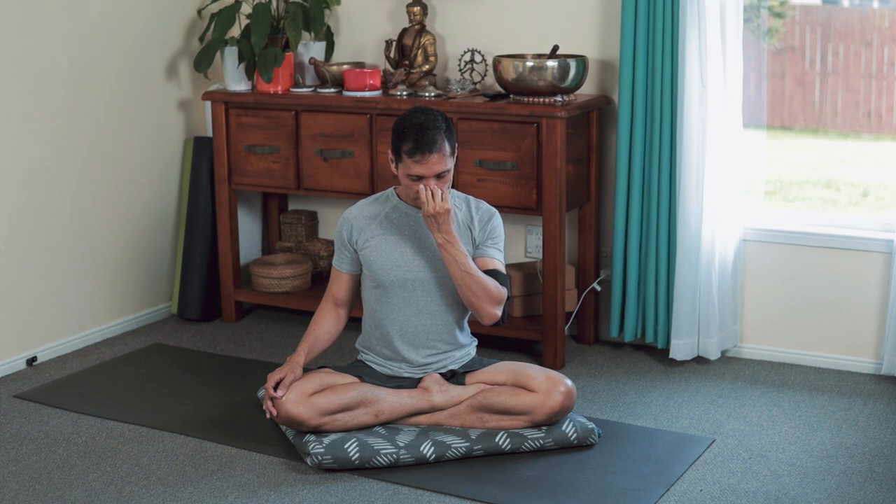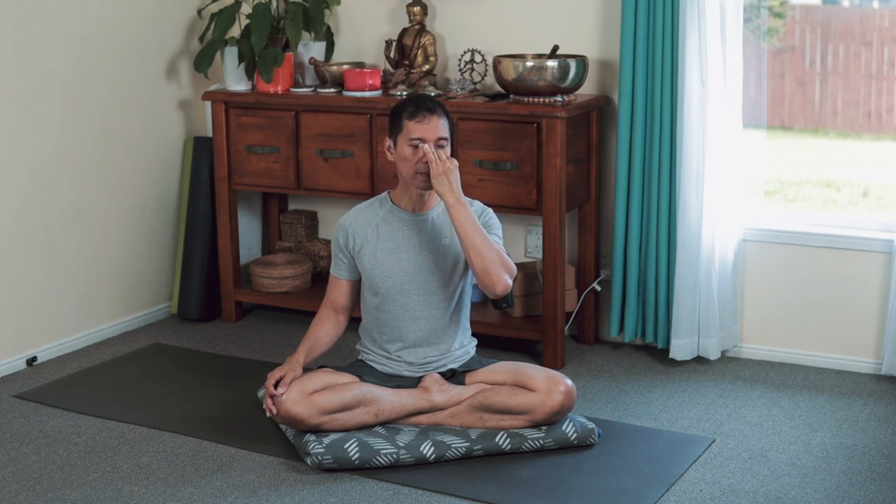Don't move. Suspend the breath. You might feel your brain floating inside your skull. 3, 2, 1 — open your left, open the throat, exhale. Inspire the breath through your left — block, exhale through the right.